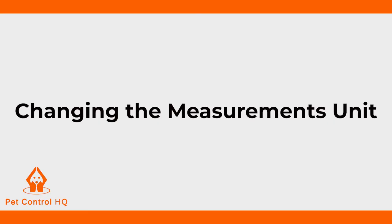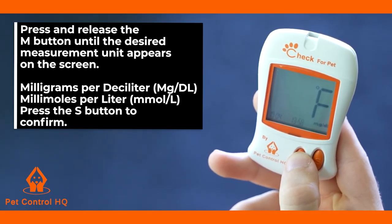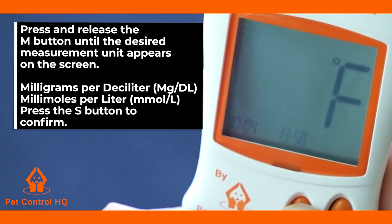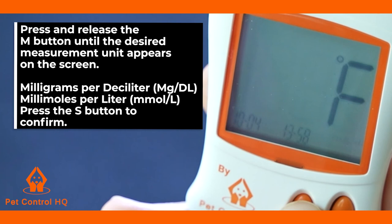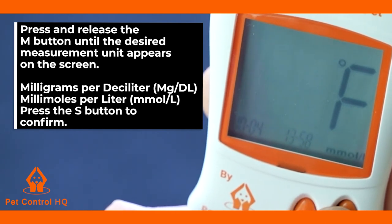The unit of measure setting will then be displayed on your monitor screen. To change the measurement unit on the screen, press and release the M button until the desired measurement unit appears on the screen — milligrams per deciliter or millimoles per litre. Then press the S button to confirm and exit the setting mode.